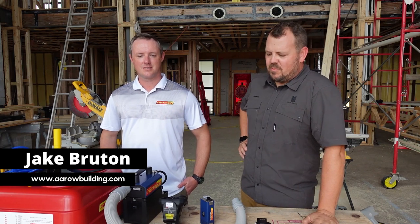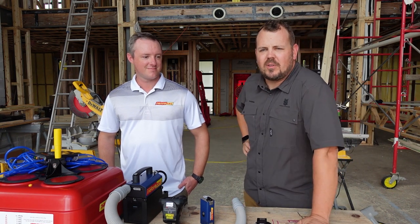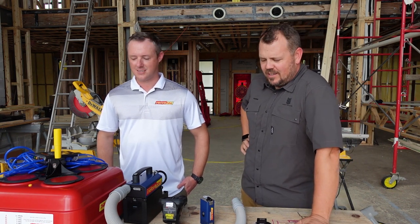I'm Jake Bruton and today on The Build Show, we're going to talk about all the accoutrements that you can pair with your blower door to be able to inspect your building and verify your testing. Let's do that now.